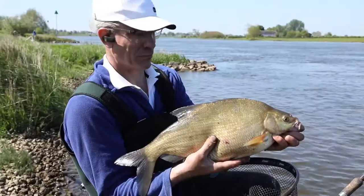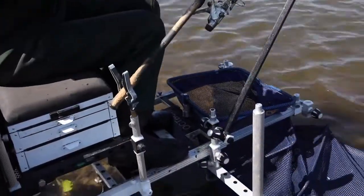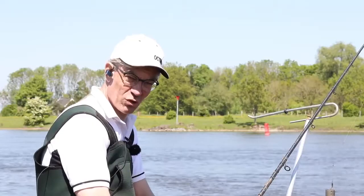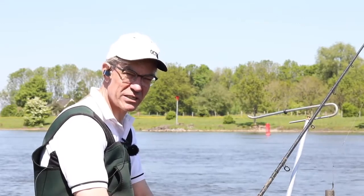Well there you have it folks — you've got a good grounding on how to set up the Ockbox on a venue like this, and if you're ever in the north of Holland I certainly recommend fishing the River Eisel. There's some amazing fishing to be had here.